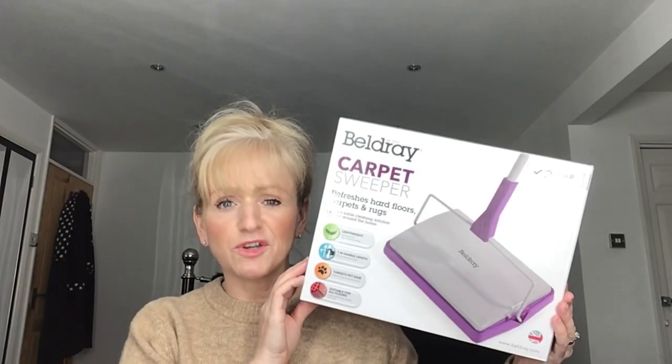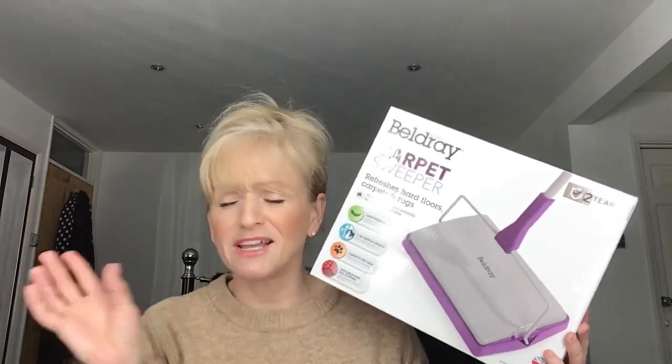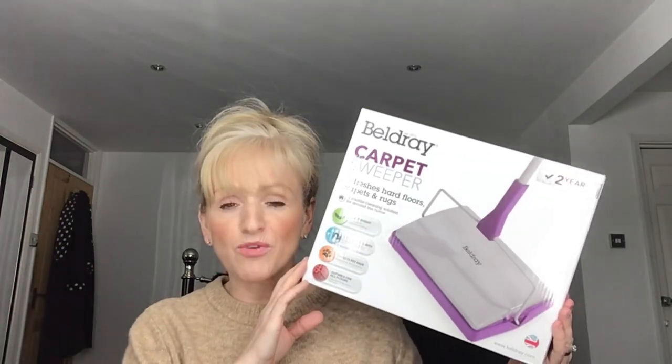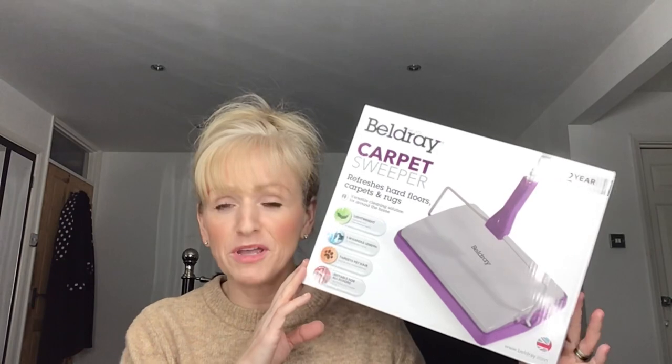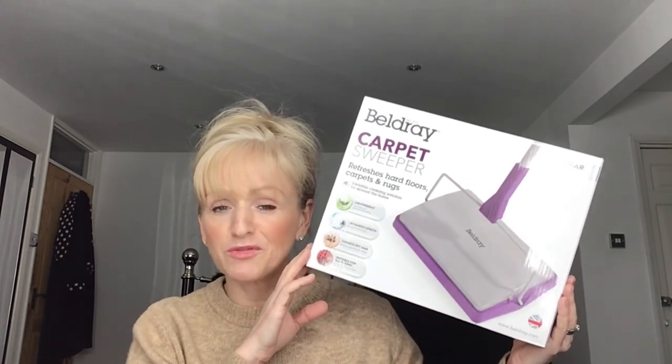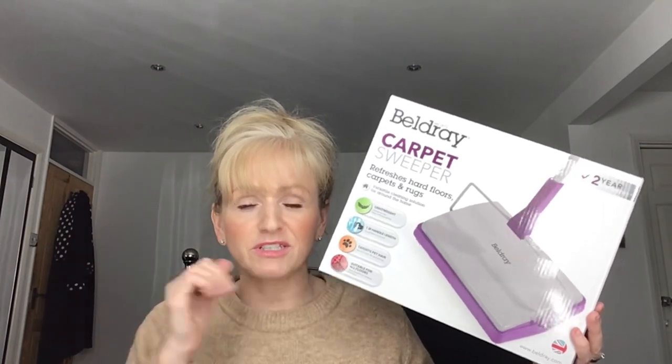It's just a quick carpet sweeper with a one-metre handle. It is a bit creaky but it does the job. My long hair and Zara the dog's hair gets in there, but I had a quick whiz around and it picked up a lot. It doesn't replace hoovering, but in between it's great for not disturbing Alan. I'm just leaving it in the hallway so I can quickly grab it.